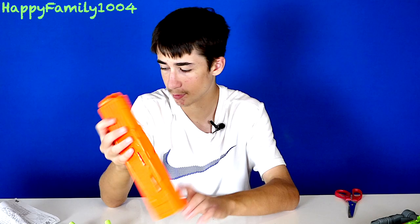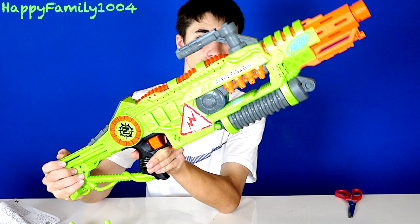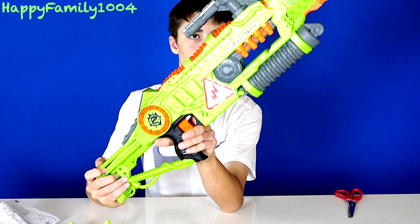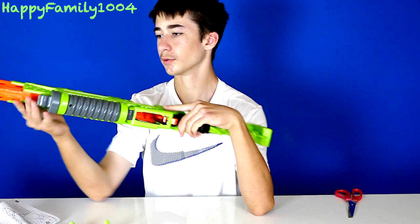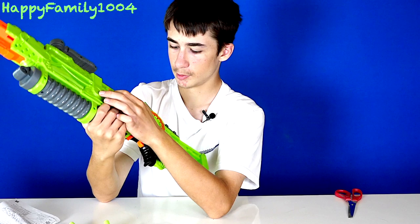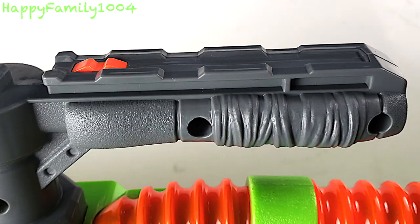When you push on the rev trigger, we have these lights and sounds that come on. There's a carry handle up here. This looks like it's a cell phone taped at the back. There's also a light up Nerf logo up here. There's a jam door over here.